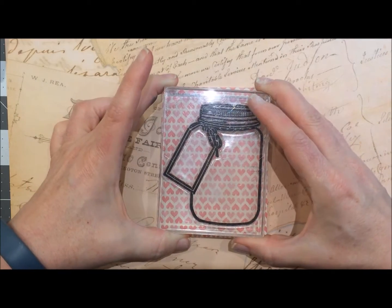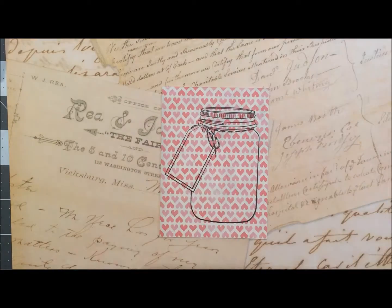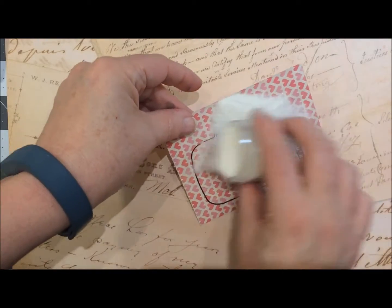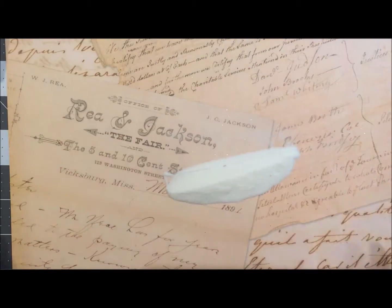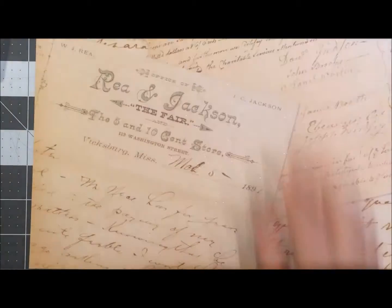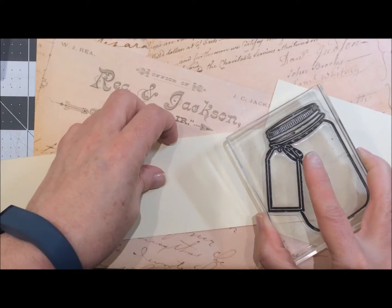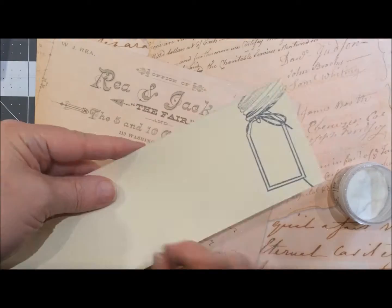I'm just showing you how messy the ink is. I do use a Filigree ink embossing powder with this — it's a super fine detail powder and it's not available on the market anymore, so just use a clear detail powder. I just embossed that as well as the tag itself — stamped it again and embossed it.